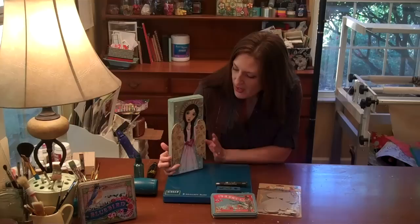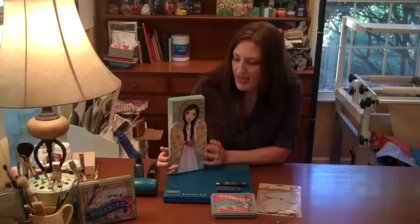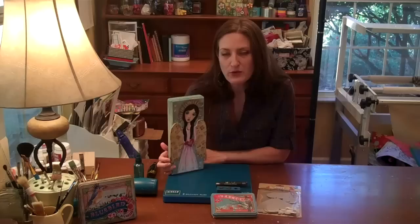Hi, it's Lucy Edson here for GCD Studios. Thanks for joining me. Today I'm going to be sharing with you a couple of ideas for incorporating some of the chip art tools and chipboard pieces into a mixed media project.